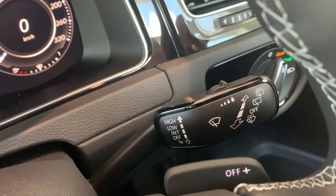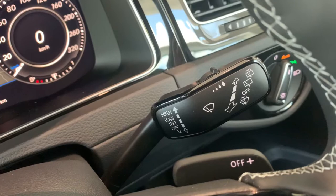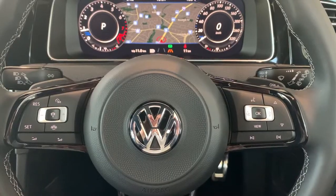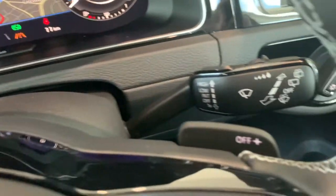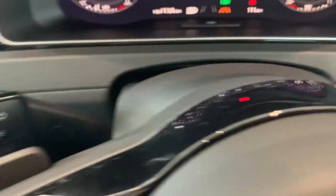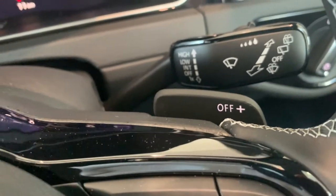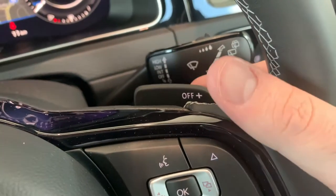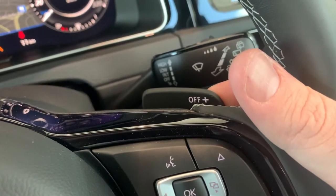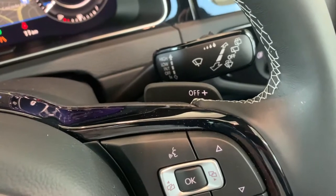On the right stalk you've got your rain sensing wipers. To activate automatic mode, just push it upwards once and it's now set to auto. Being the Golf R, you also get paddle shifters on both left and right sides. The left side has a minus for downshift, the right side has a plus for upshift, and also an off symbol. In manual mode, if you push and hold towards you for a second, it'll take you out of manual mode back to normal drive or sport mode.